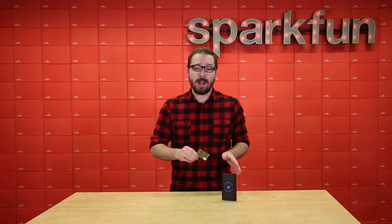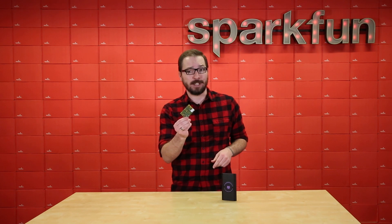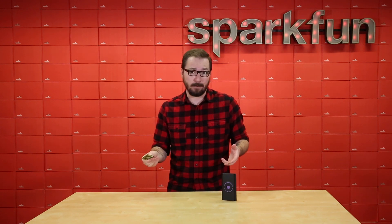Both of the Wallabots do have different price tags associated with them, and one is significantly cheaper than the other, but you do get what you pay for.